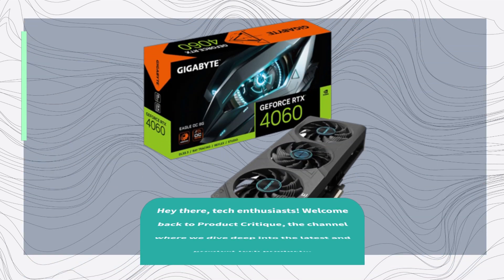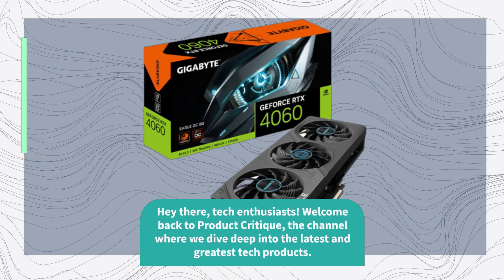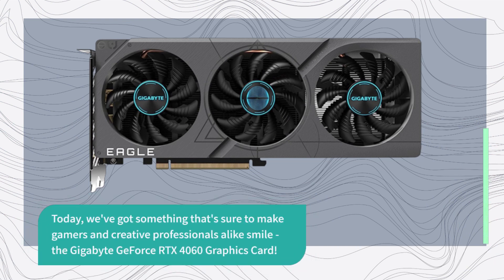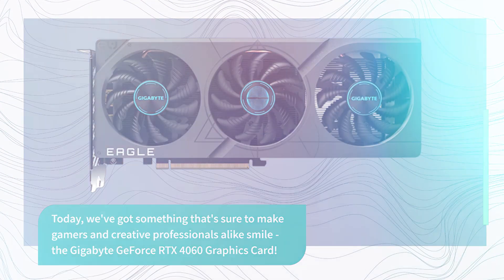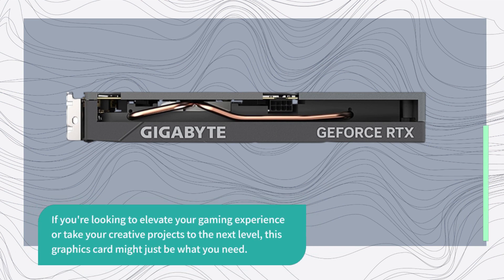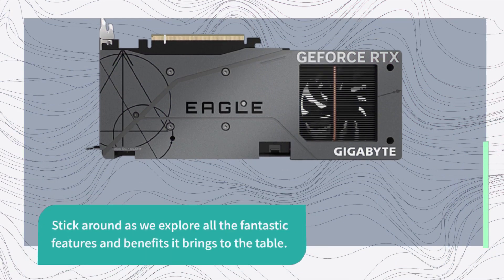Hey there, tech enthusiasts! Welcome back to Product Critique, the channel where we dive deep into the latest and greatest tech products. Today, we've got something that's sure to make gamers and creative professionals alike smile — the Gigabyte GeForce RTX 4060 Graphics Card. If you're looking to elevate your gaming experience or take your creative projects to the next level, this graphics card might just be what you need. Stick around as we explore all the fantastic features and benefits it brings to the table.